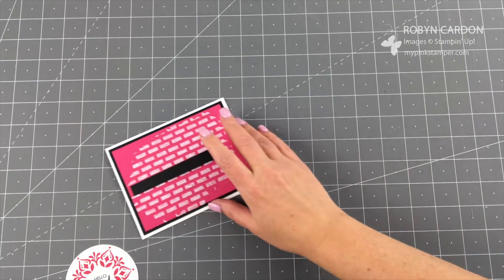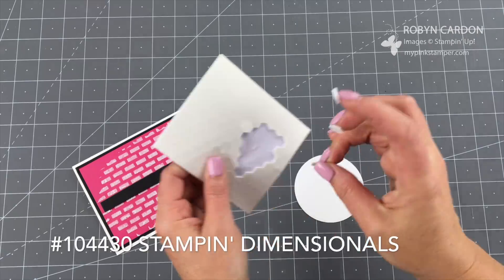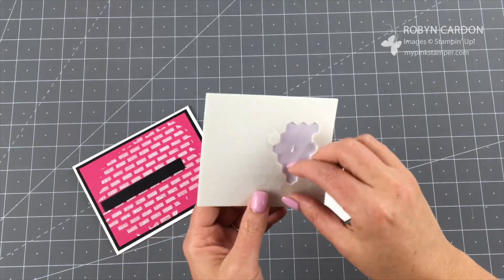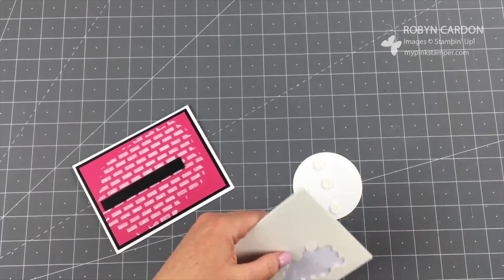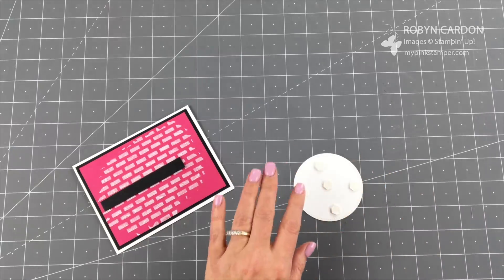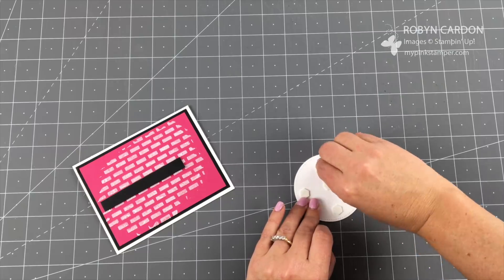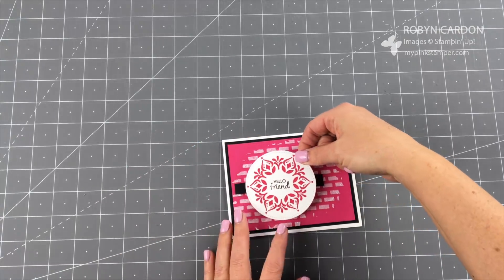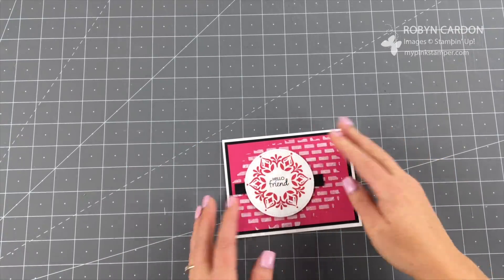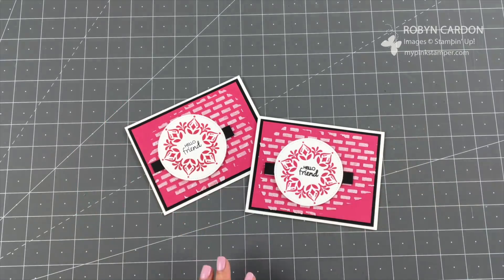I'm going to take my main element and grab some of our Stampin' Dimensionals — put one in the middle and then four around it to make sure it's nice and secure. I'll peel off the backing and carefully add it on here, off to the left a little bit. Here's the beautiful simple card, and here's another one just to show you — I usually make them in pairs or in fours.